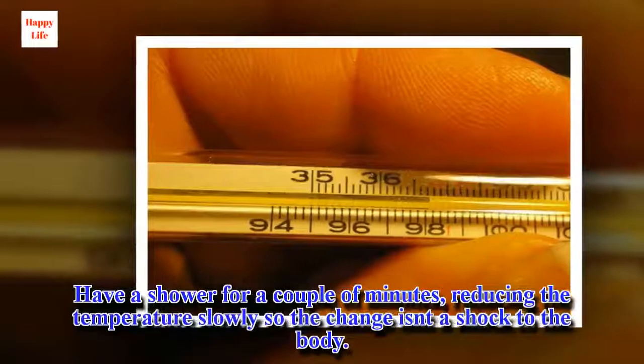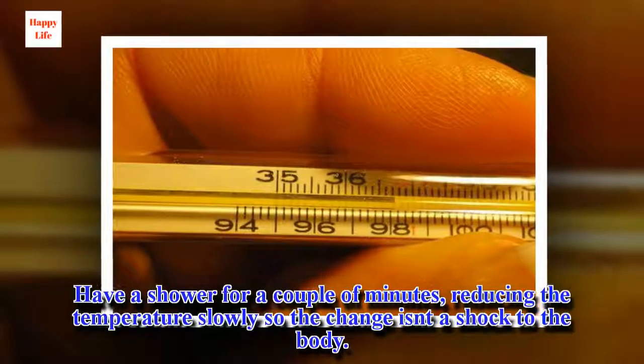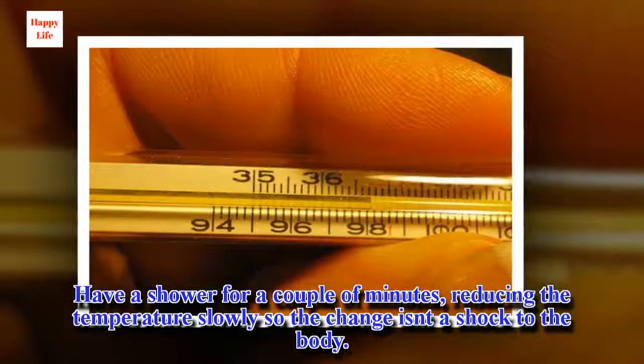Have a shower for a couple of minutes, reducing the temperature slowly so the change isn't a shock to the body.